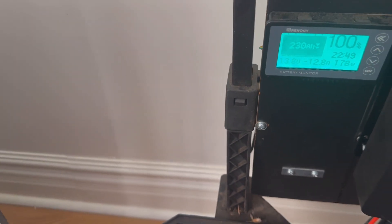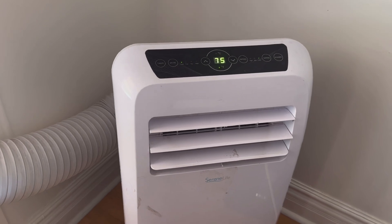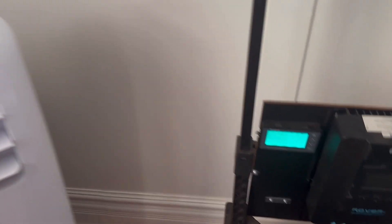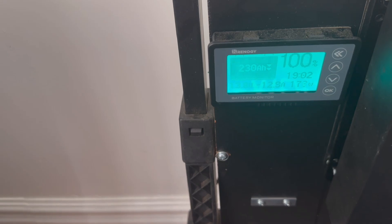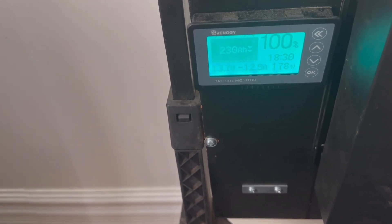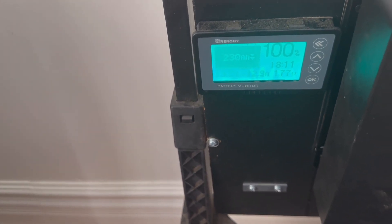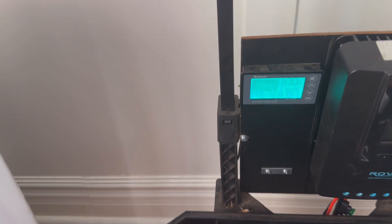One of the things you can learn from this is that these are actually pretty energy efficient — much more efficient than running your whole HVAC for your whole house. According to this, it's telling me that I have 19 hours, and it's going to keep adjusting until it gets dialed in. But based on the current usage, it's telling me we have 18 hours of power stored in this battery.